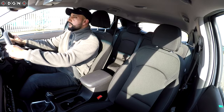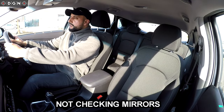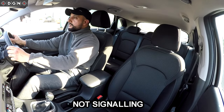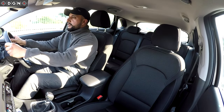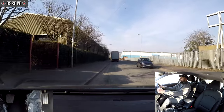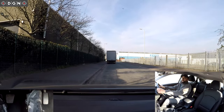When stopping, one of the common faults is not checking your mirrors, so you have no idea what's happening behind you before you slow the vehicle down. Another common one is forgetting to apply your left signal, so other road users don't know what you're doing. Another common fault is forgetting to put the clutch down when stopping — and I'll show you what happens when you don't put the clutch down.